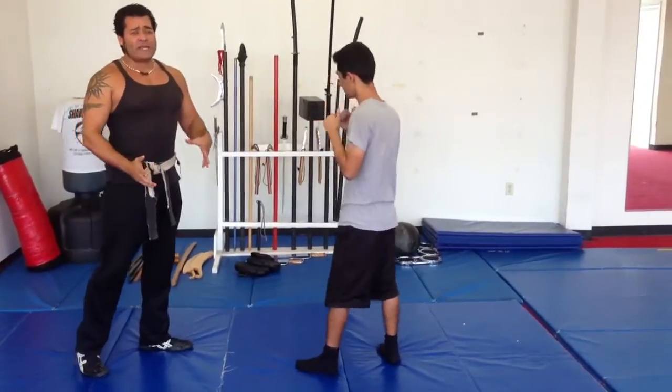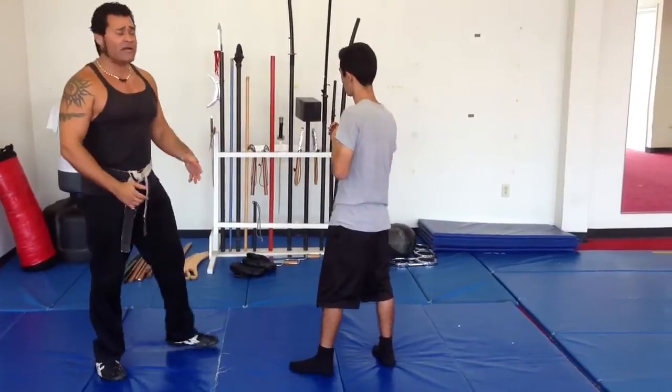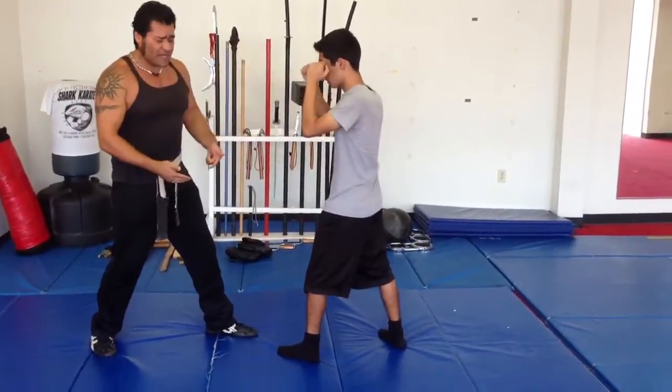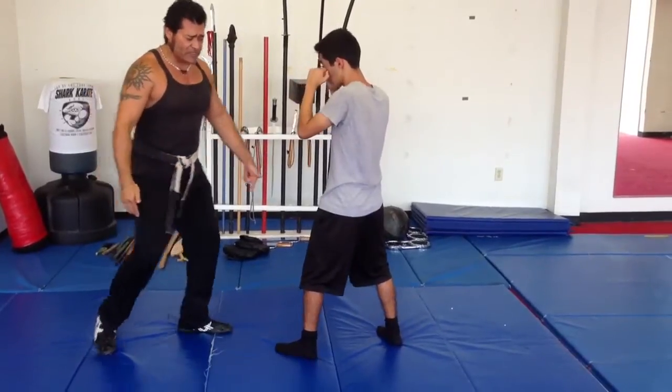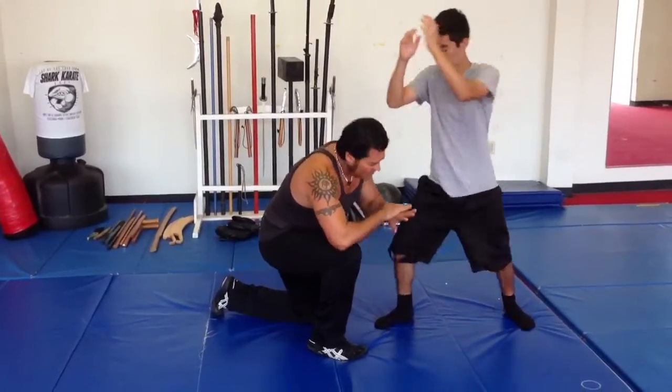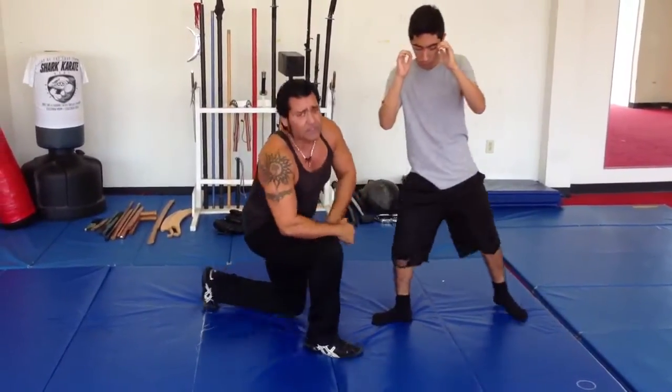Nobody's punch proof, and everyone has a plan until they get hit. So once again, we're here, he's going to go jab, cross. It doesn't matter if I step with this leg and go — he's going to step back, I'm missing it, uppercut, hook, and the knee strike again.